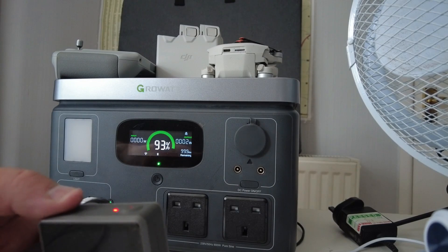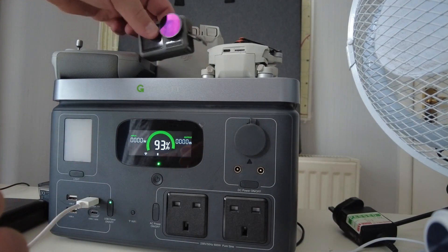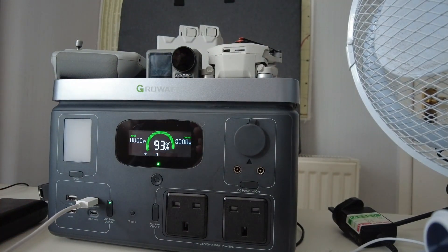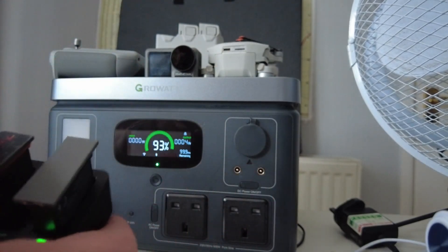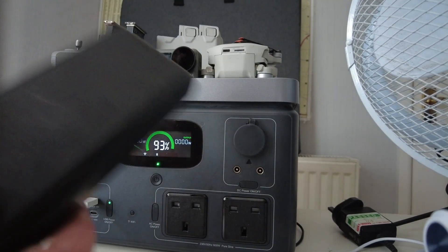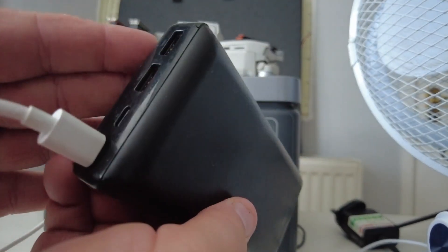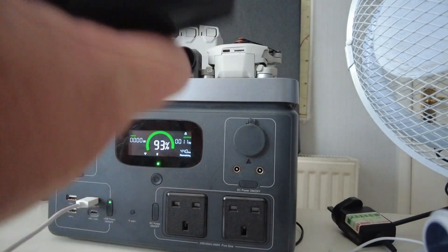Next we look at the battery pack for the Osmo Pocket and Osmo Action — plug it in and it's charging immediately. You can charge those up to 45 times. Then there's a standard power bank that you might carry in your bag — pop it into the USB area and it starts charging right up.